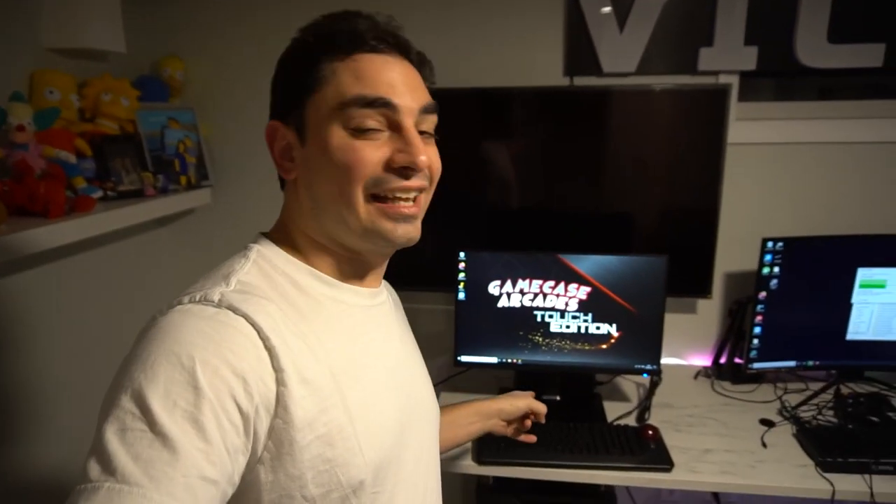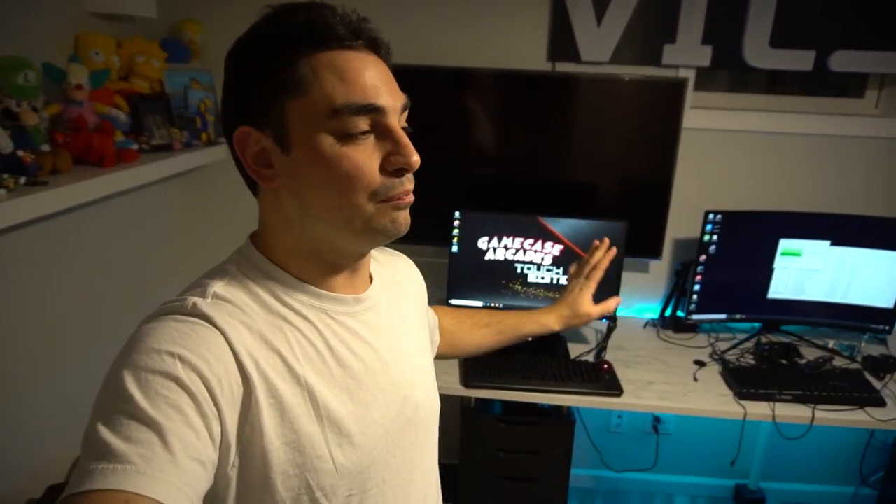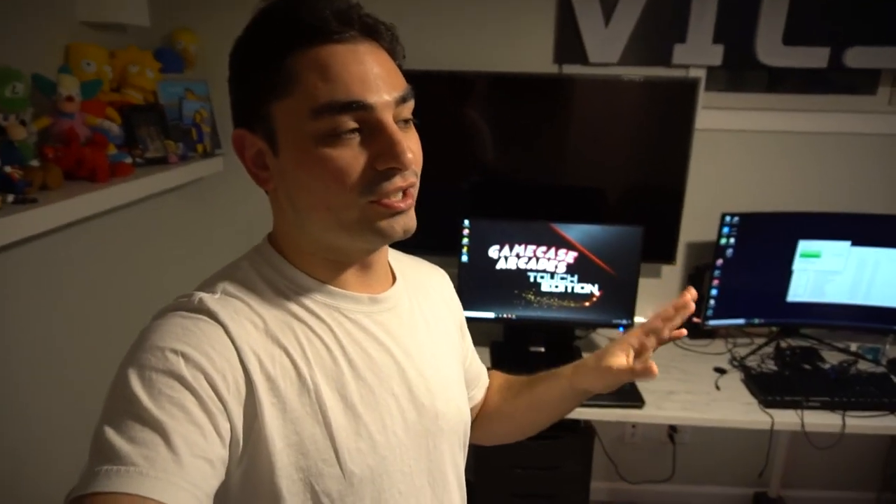What's going on guys, VicVP back with another Game Case Arcades video. On this one today we're looking at the ultimate touch edition build ever made, and it's going international. This one is Project Dubai. Yes, you heard it right — we are going international, but this is not the first international build. I've been doing this for seven years, and the first ever international order went out to Dublin, which is what named my business Game Case Arcades.